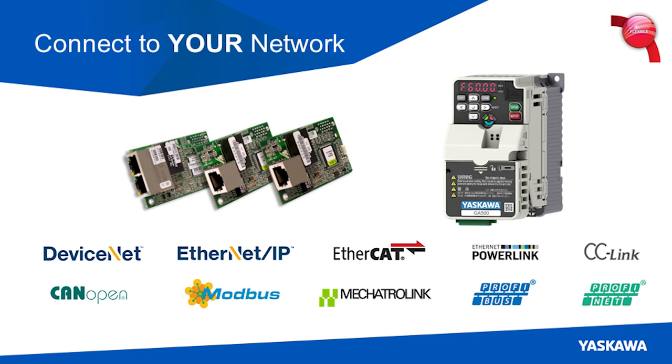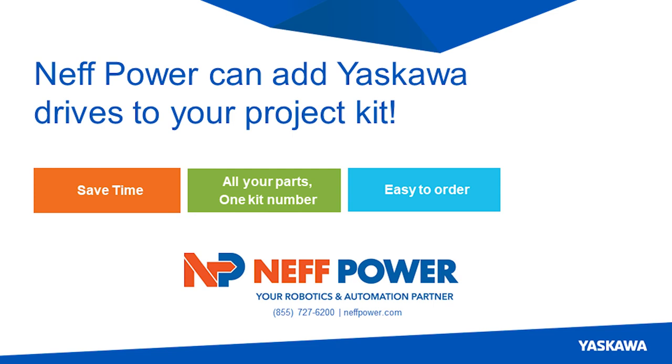Typically when it comes to kitting, Neff Power does a great job — that's a core competency of this place. I don't need to order every little part number; I know what I need because the kit has it all. One part number to you guys, and if a part's missing, Andrew gets on it.